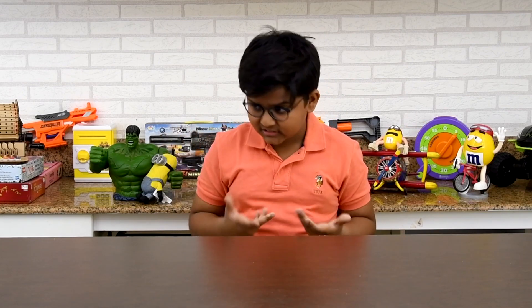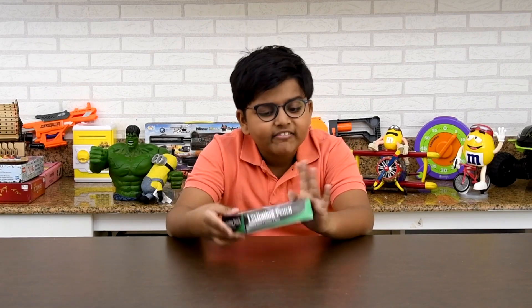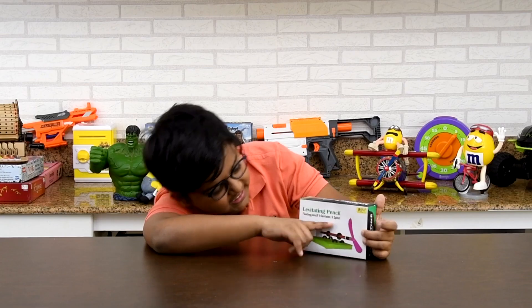So today, what are we going to unbox? A levitating pencil — a floating pencil that levitates and spins!